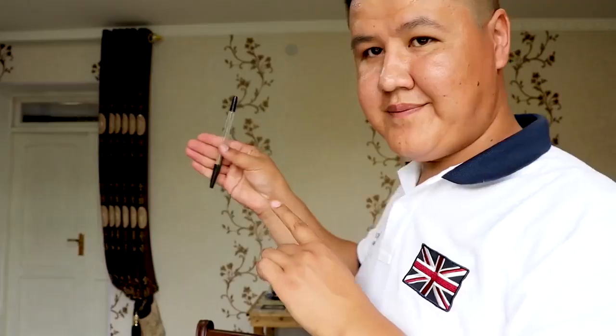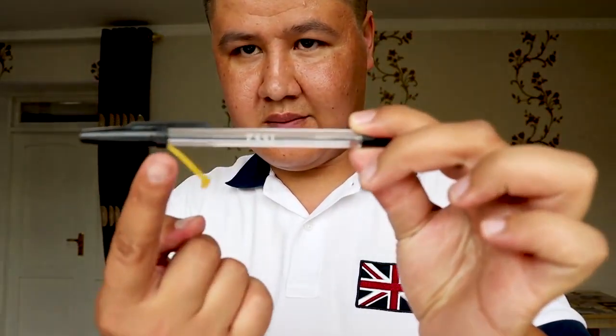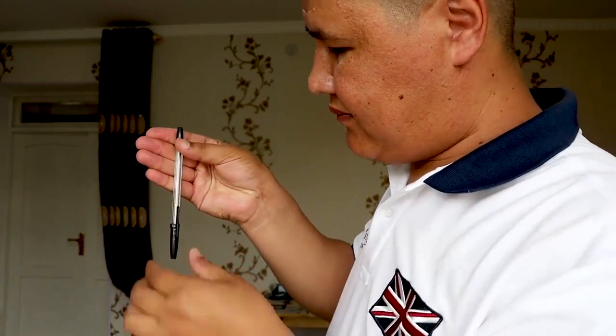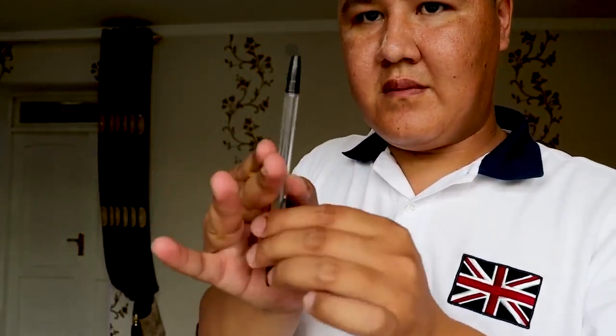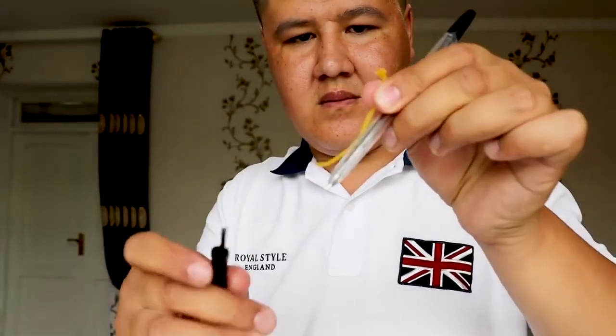The secret to this trick lies in the use of a small gimmick or device that is hidden from view. The device is typically a thin piece of wire or a small magnet attached to the pen. The magician holds the pen with the hidden device facing their palm, and as they move their hand upwards, the hidden device creates the illusion that the pen is rising up on its own — achieved by subtly manipulating the position of their hand and fingers.